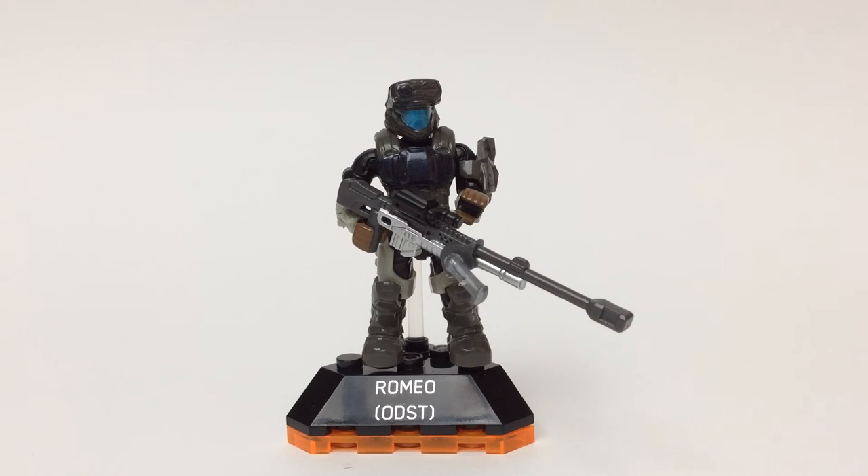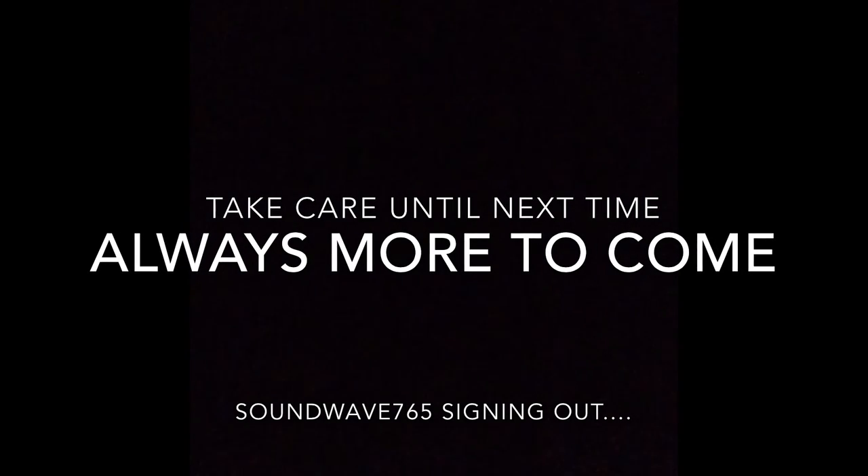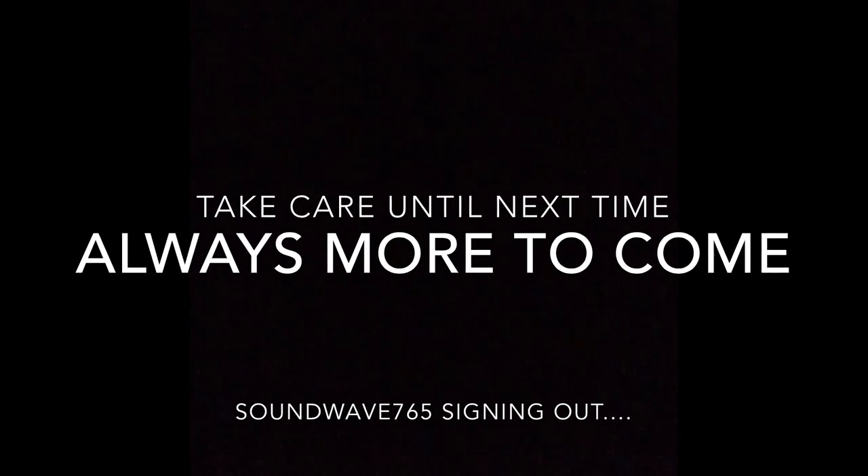For you guys out there that are named figure collectors, this would definitely be a must. And if you're one of the ODST collectors out there, this is also a must — so he will be going with my collection. That's it for now, I hope you guys enjoyed the video. Thumbs up, thumbs down, leave me a comment. Have a great day, enjoy the holiday, enjoy your family and friends. Happy hunting and transformations.